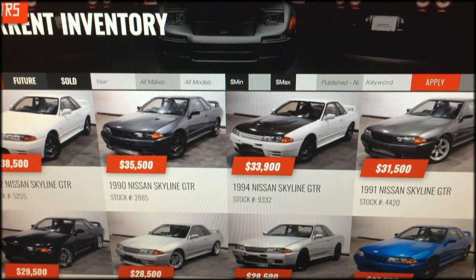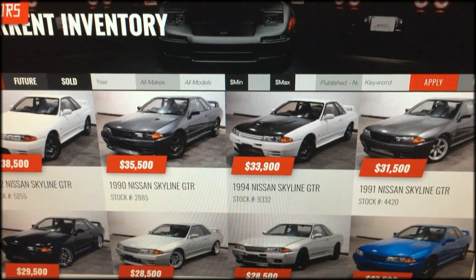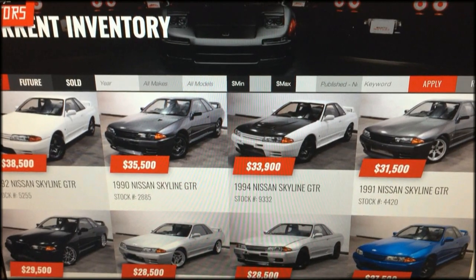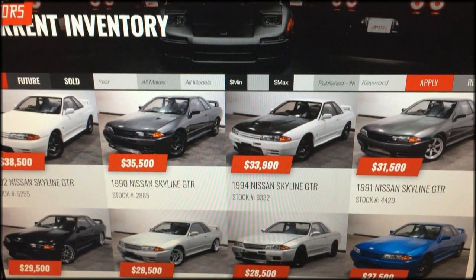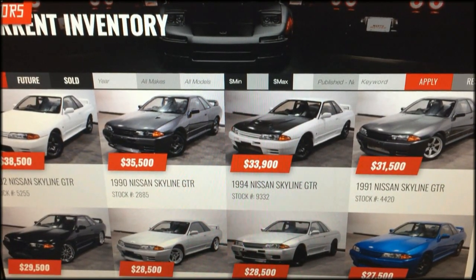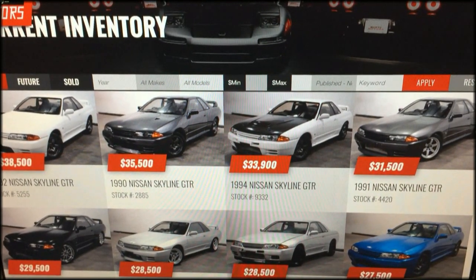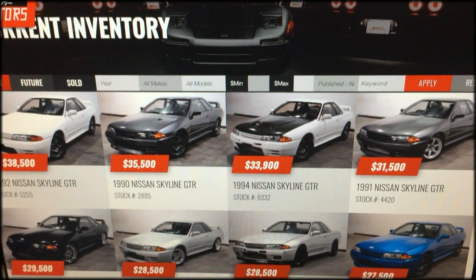It's a problem that people ask about all the time when they're going to purchase a GTR. They want to make sure that oil pump's been serviced or replaced, but a lot of times people don't realize that's a really big job, and more often than not people aren't just going to replace it on a whim unless they're really looking to build their cars. We'll go into a little bit more detail about what the oil pump is and why it fails so much.